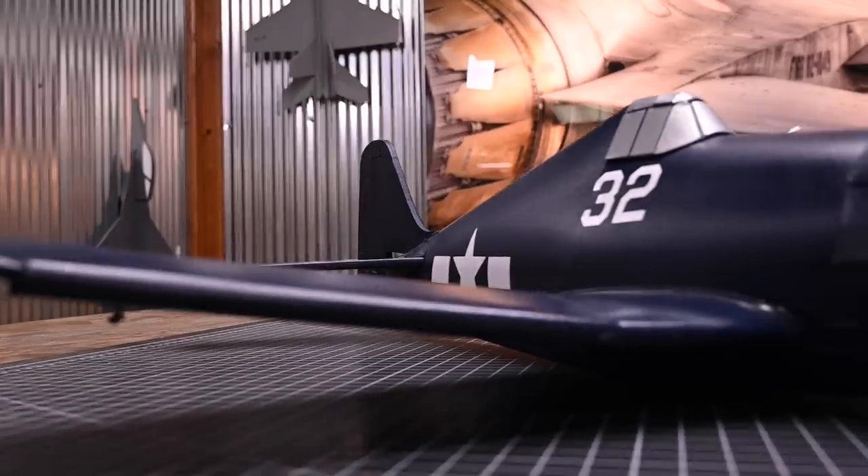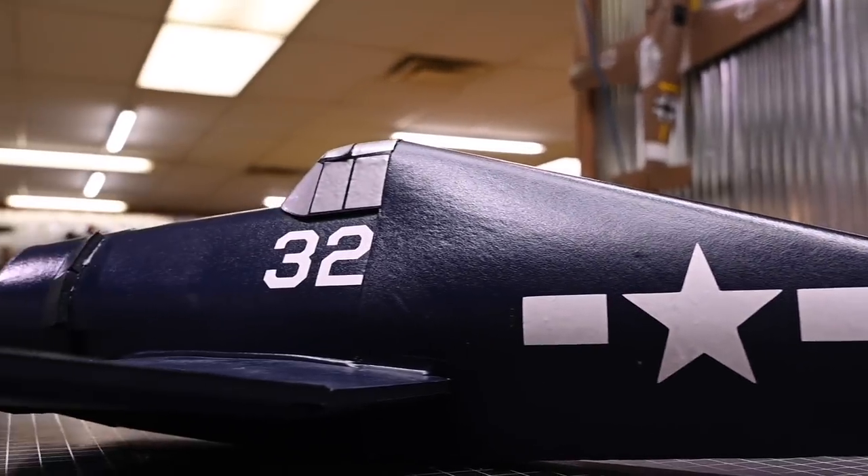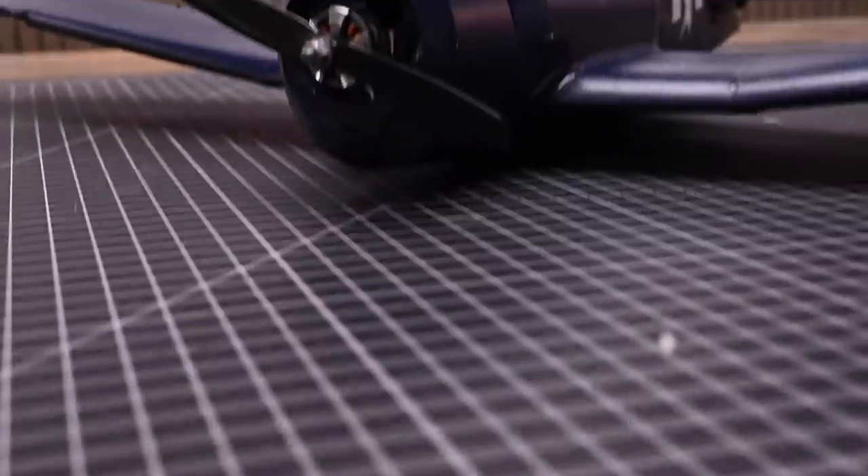Hey Flight Test friends! In this video, I'm going to be showing you how to build the all-new Flight Test Mighty Mini F6F. I am really excited about this build. This is the first time that we will be introducing symbol mapping to a Flight Test Mighty Mini. The new Flight Test Mighty Mini aircraft are the perfect stepping stone between the classic Flight Test aircraft and the Master Series aircraft.